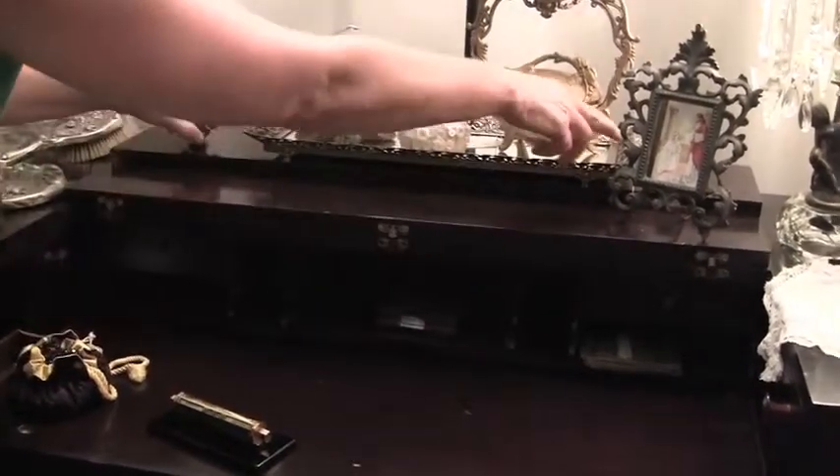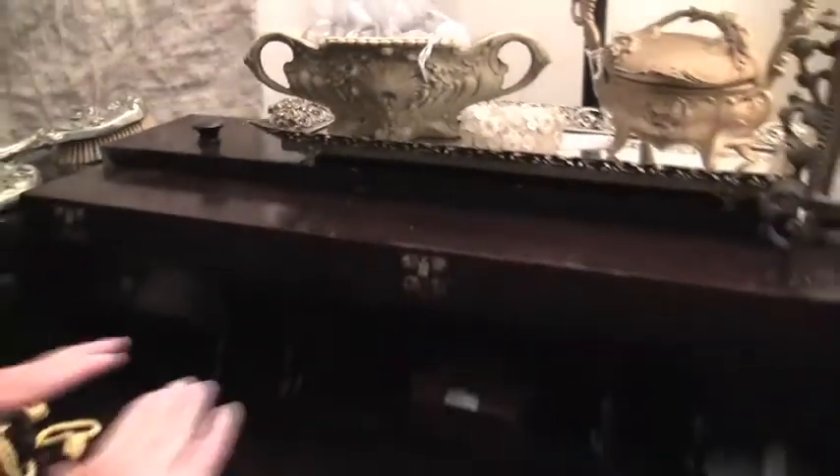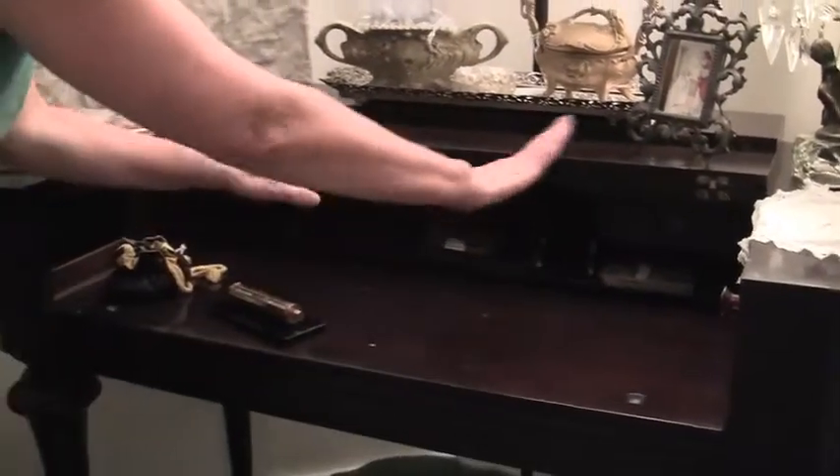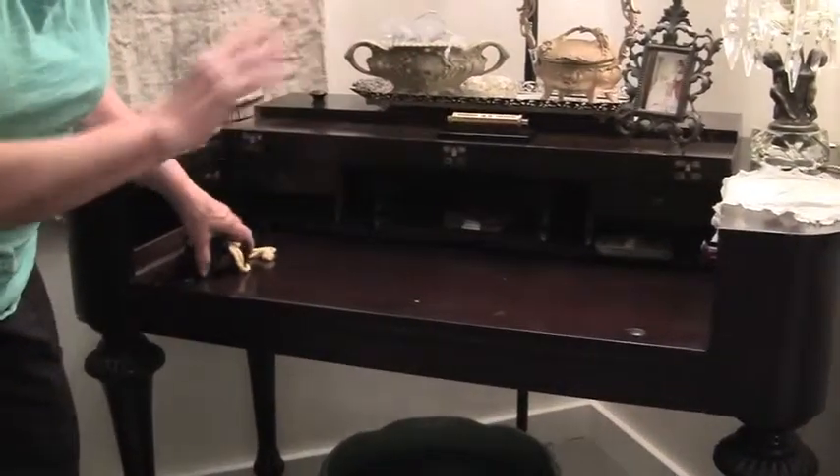There's actually a piece — you can see the handles here and here. Similar to a piano, you pick it up and you can actually put it down. You can leave your laptop and your other things here and just put a lid on your mess.